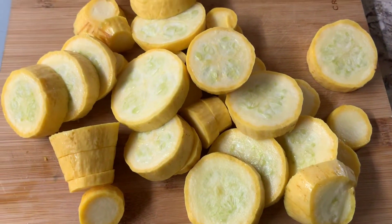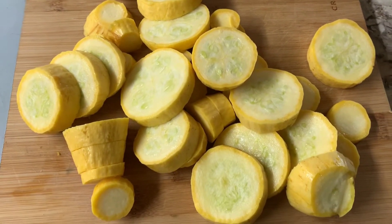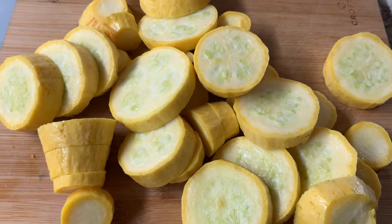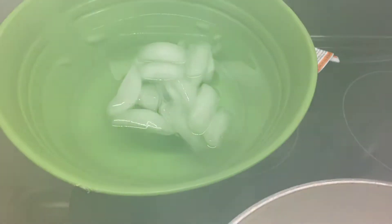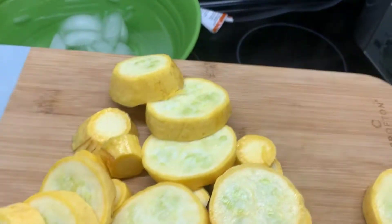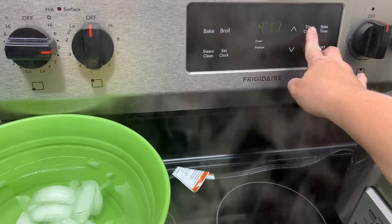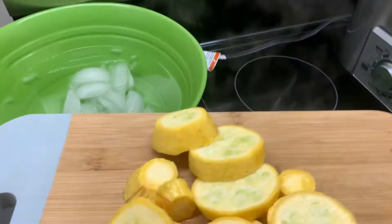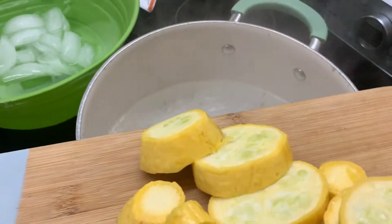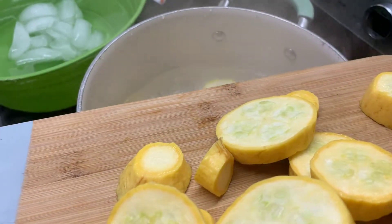This morning we picked four yellow squash. I have washed them and sliced them into about half-inch slices. I'm going to bring some water in a pot to a boil. I also have a big bowl of ice water over here. I'm going to set my oven timer for four minutes — it only takes three minutes for it to actually cook in the hot water, but by the time I get it in the water it'll be down to three minutes. I'm just going to scrape this all off the cutting board into the hot water and let it go.